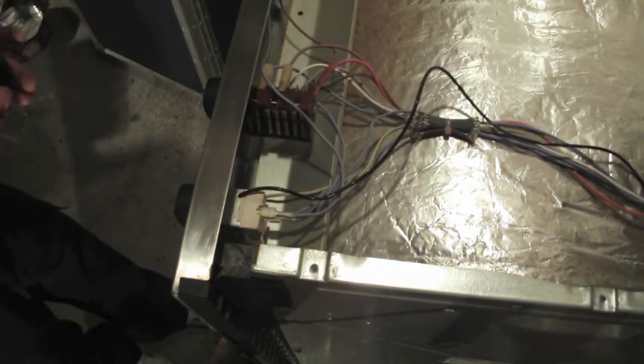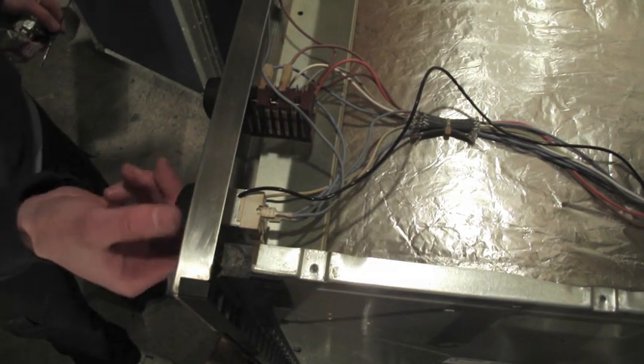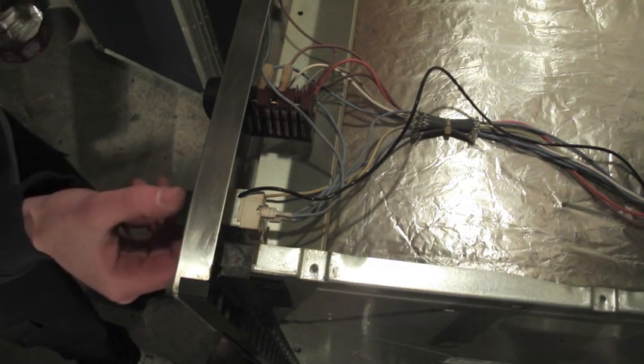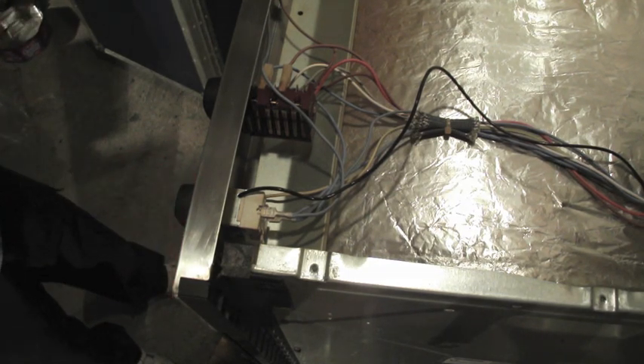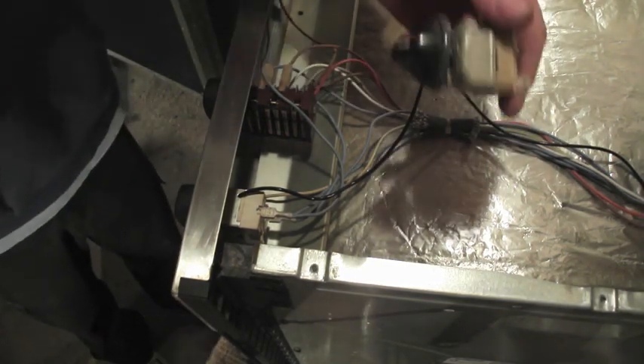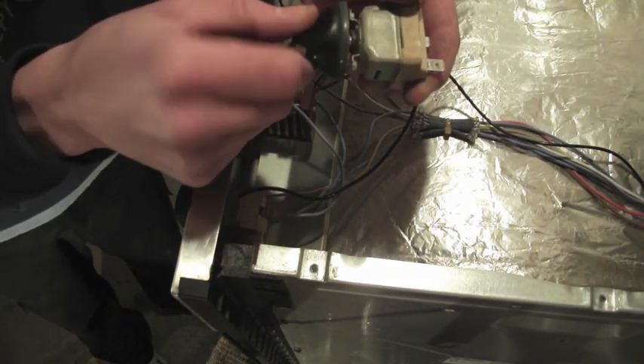To test these we should be able to hear a click whenever we turn on and off our temperature on the thermostat on the front panel. We can hear no click here, but if we look at our replacement thermostat here we can now hear a loud click.